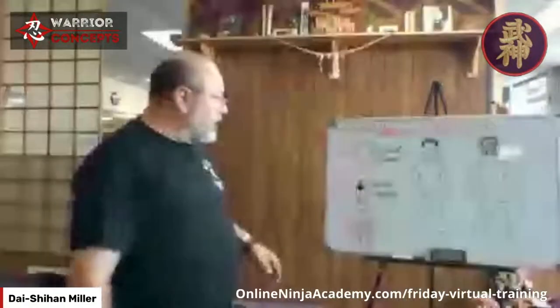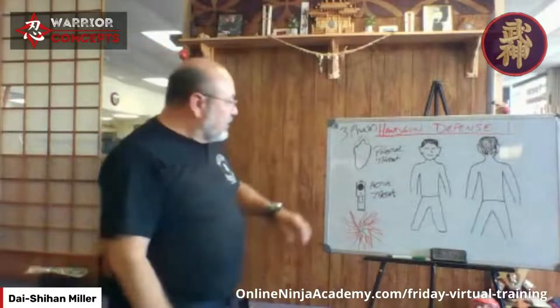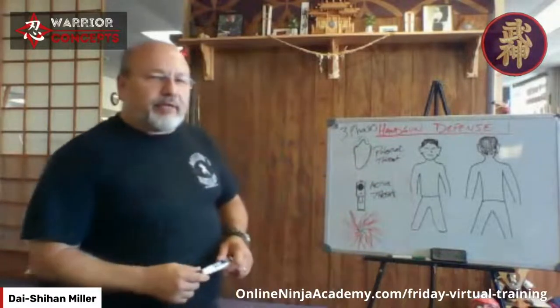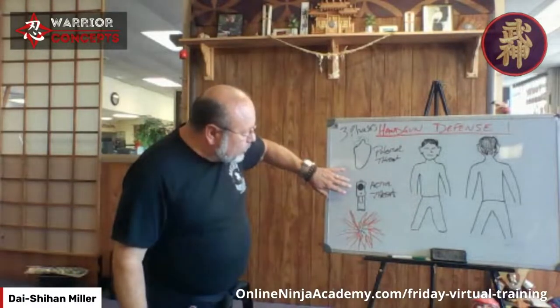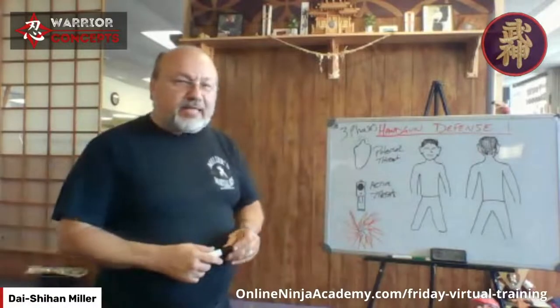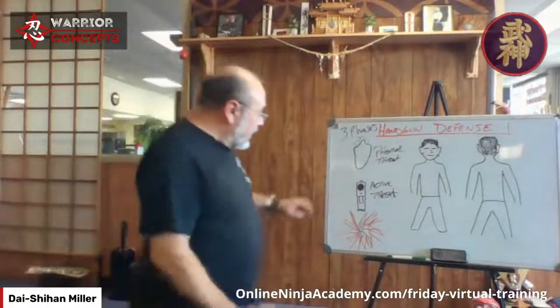There's a whole psychology that goes with this. Most people like to hang out in this phase two area when looking at gun defense. When I and a lot of my peers who have been in these situations — not in the dojo — look at this, we understand that at this level things are 90 percent psychology and 10 percent technique. But most of the techniques that we see being done by people are going to get somebody killed.